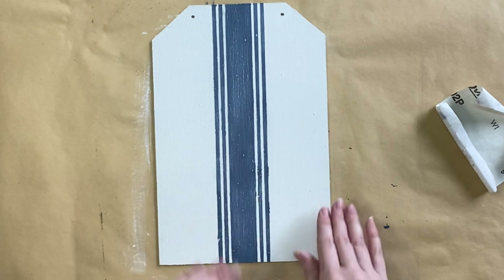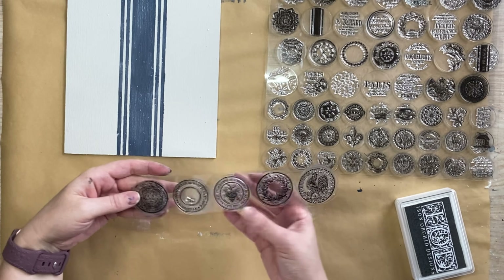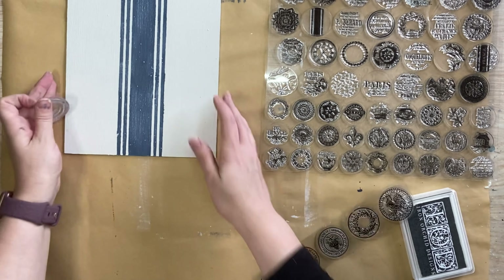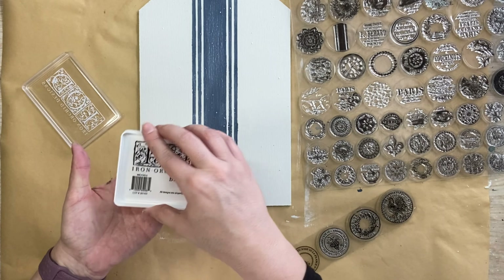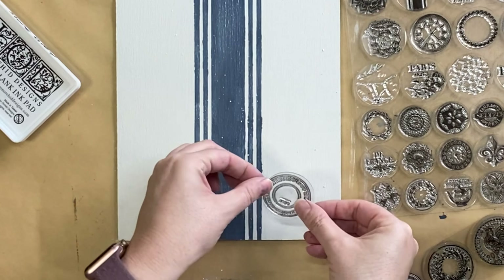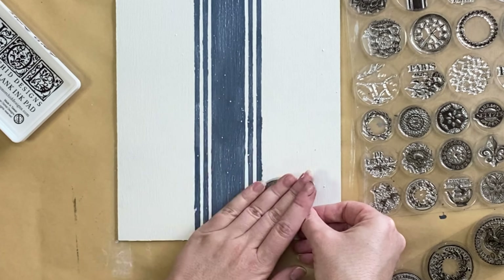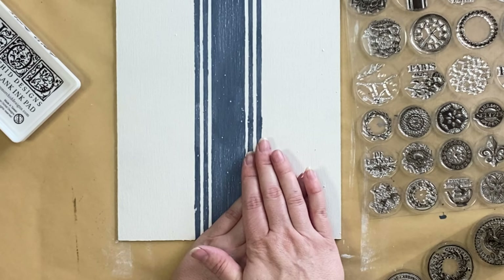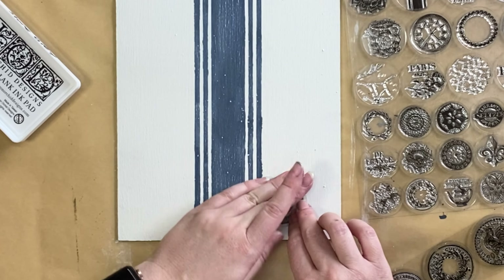Don't use anything with water. I'm then going to be using IOD's antiquities stamp — I love these round designs, they remind me of a postage stamp. I'm going to ink that up with IOD's stone grey permanent ink and then press that in the bottom right hand corner just overlapping the grain sac stripe just a little bit. I'm going to apply some pressure and then lift the design straight up.